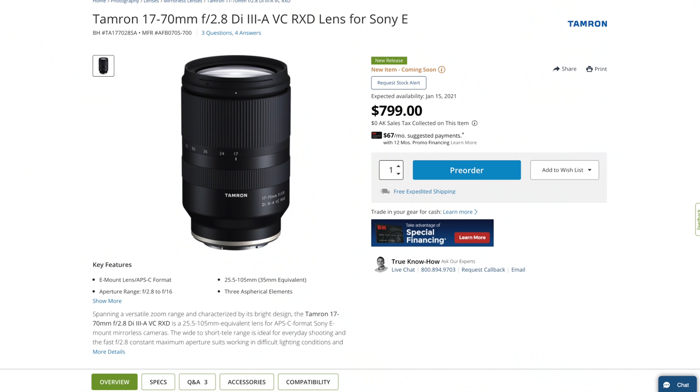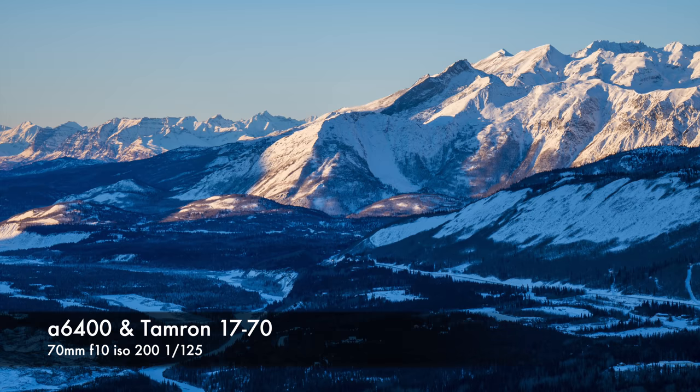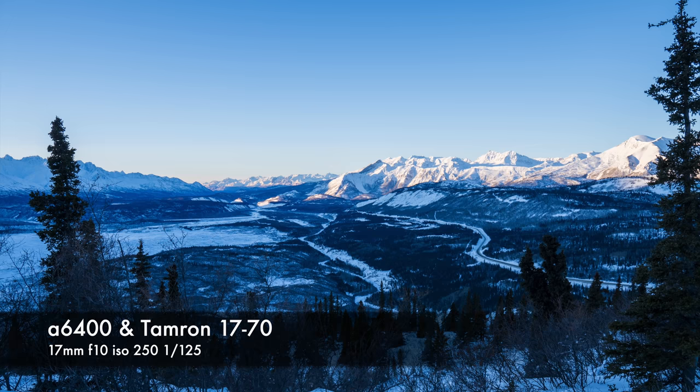It's going to be selling for around $800, which makes it a really compelling option for Sony APS-C shooters because you get so much value out of it. Even the Sony G 16-55, which is more expensive by a few hundred dollars, does not have any optical image stabilization built into the lens. You also get the extra reach with this lens, and you don't lose much on the wide end — only a millimeter and a half of focal length.